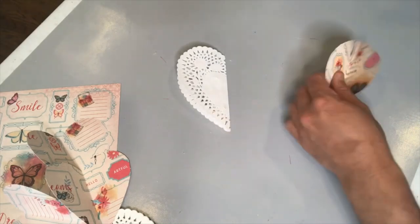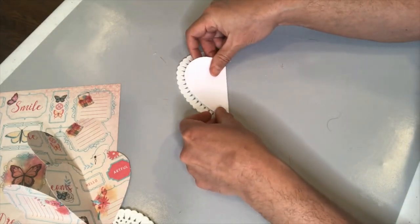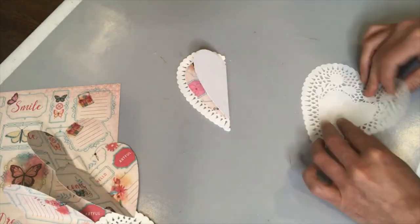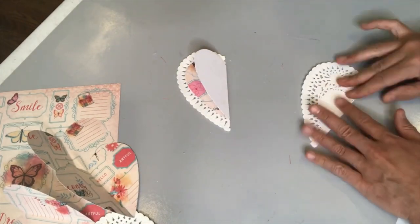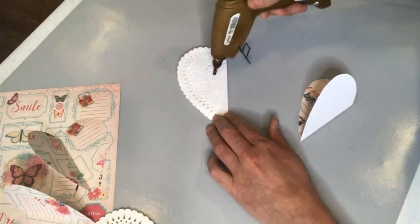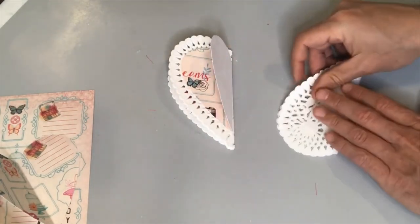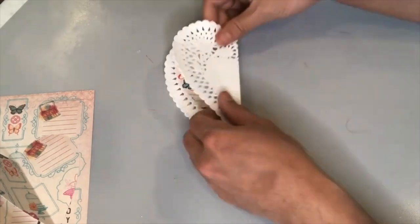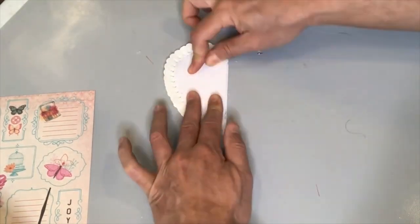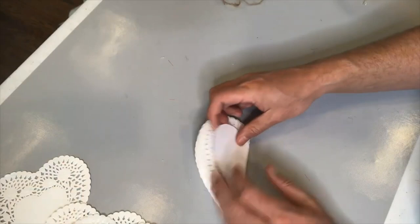Using a hot glue gun, I'm going to adhere these hearts together alternately, starting with the paper doily, then moving on to the decorative heart paper, then back to the doily. I've got eight doilies total folded in half and eight hearts in decorative paper. My decorative paper is more like a cardstock from a high-quality paper pack. Before I go out and buy any new crafting materials, I always try to see what I've got in my stash first — that way I'm not adding to my own crafting hoarding problem.